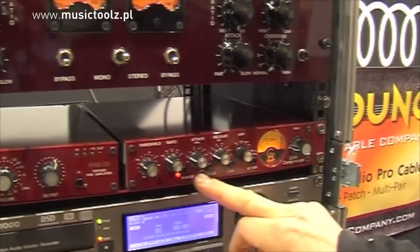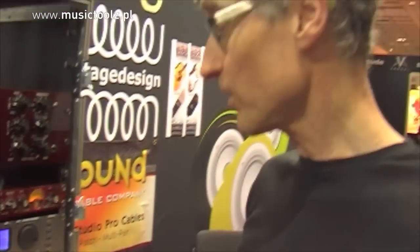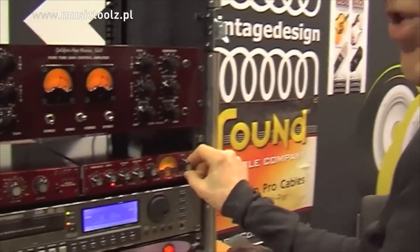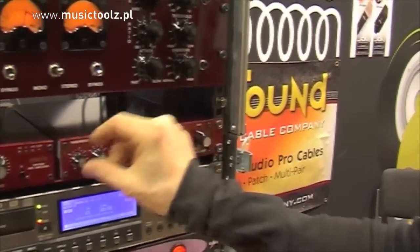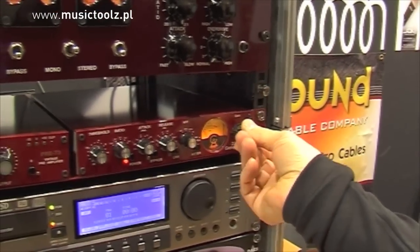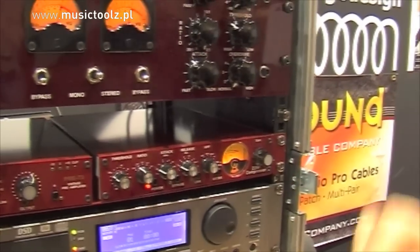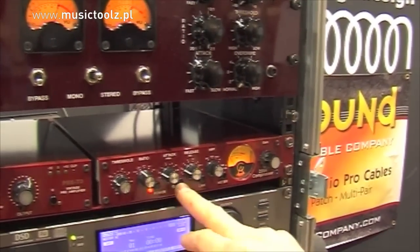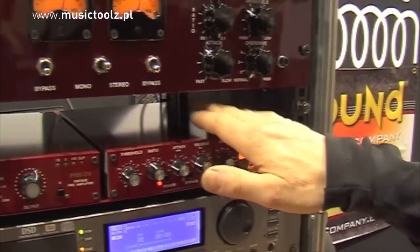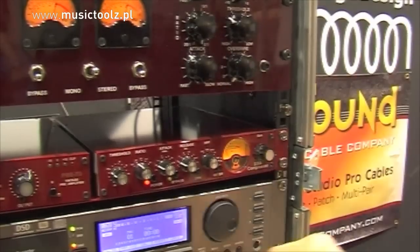This means you can easily check the effect of compression compared to non-compression, while still retaining the coloring from the transformers and other circuit elements. Here we have a gain makeup control. When you compress hard, you need to add gain so that the signal level matches what it was going in. By doing so, you can easily use the bypass switch and compare the signal with no unit in the chain versus the circuitry plus compression active.